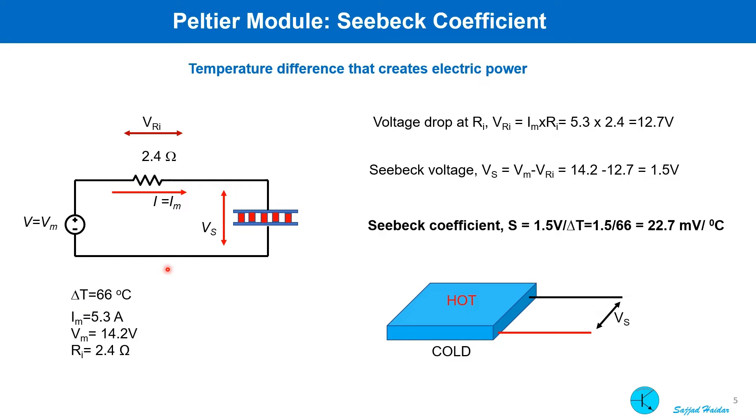If a maximum voltage of 14.2 volt is applied, the resulting current will be 5.3 amp, so the voltage drop across the internal resistance will be 12.7 volt. The Seebeck voltage will be the difference between the supply voltage and the drop at the resistance — that is 1.5 volt. We know the temperature difference is 66 degrees, so the Seebeck coefficient will be 22.7 millivolt per degree centigrade.